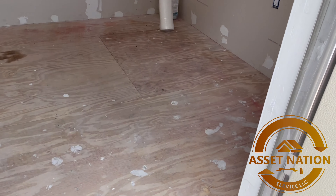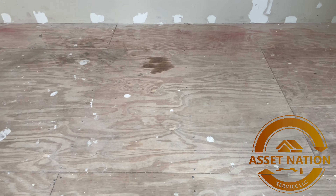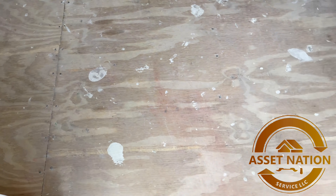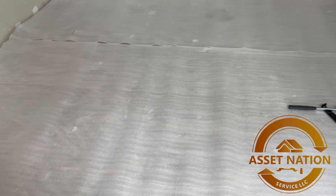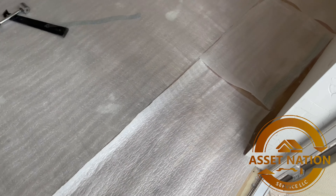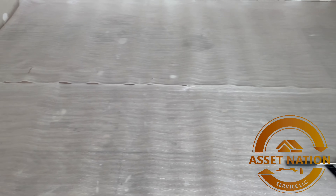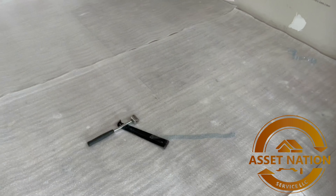Today's project: a shed. We're gonna put some vinyl on the ground — it should be pretty fast and easy. Underlayment done, that's step two. Step one: clean the area. Step two: underlayment. Step three: